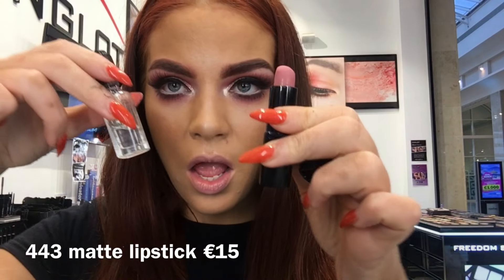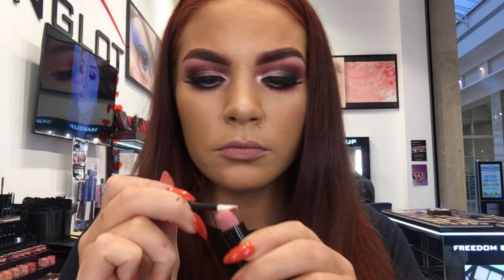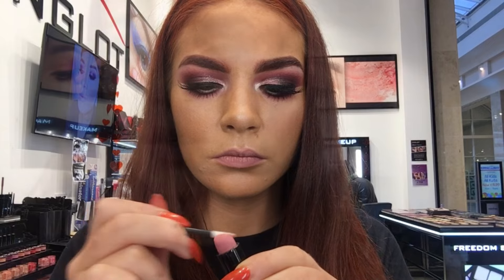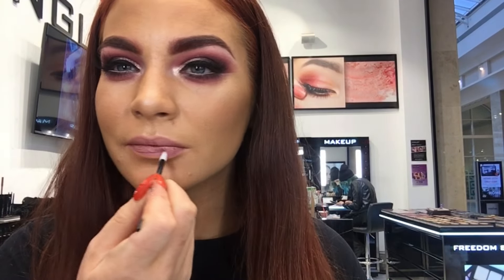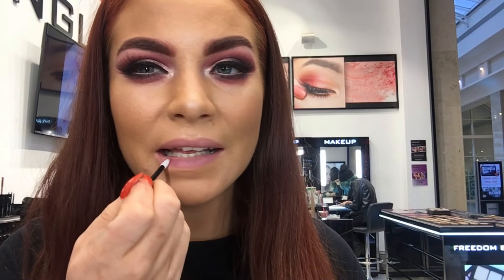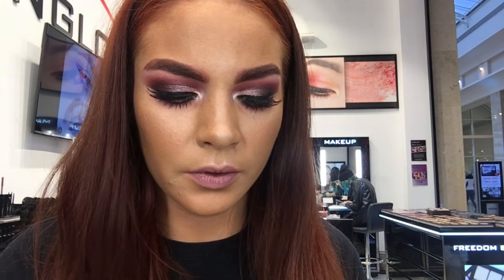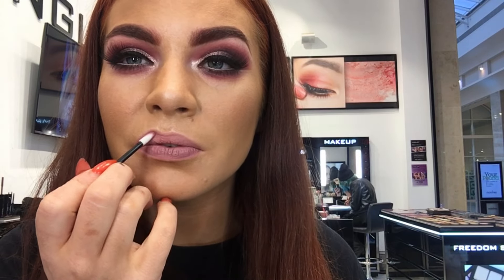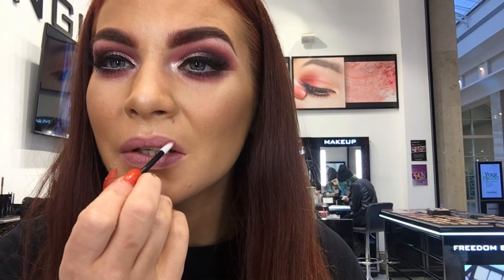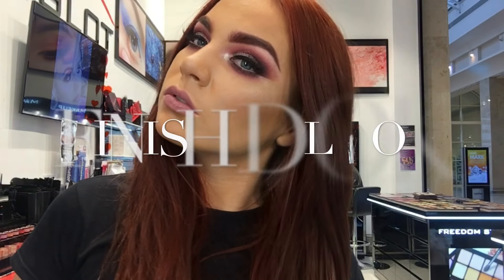For lipstick I am using shade 443 matte lipstick from the What A Spice collection, and I'm mixing it with a little bit of Duraline so it's going to act like a liquid lipstick — going on really smooth like a lip gloss but drying and lasting all day. The matte lipsticks from the What A Spice collection come in 10 different shades and are just 15 euro each. They are super matte and will last all day. This colour is like a rose mauve pink and can also be used on the cheeks and eyes as well.